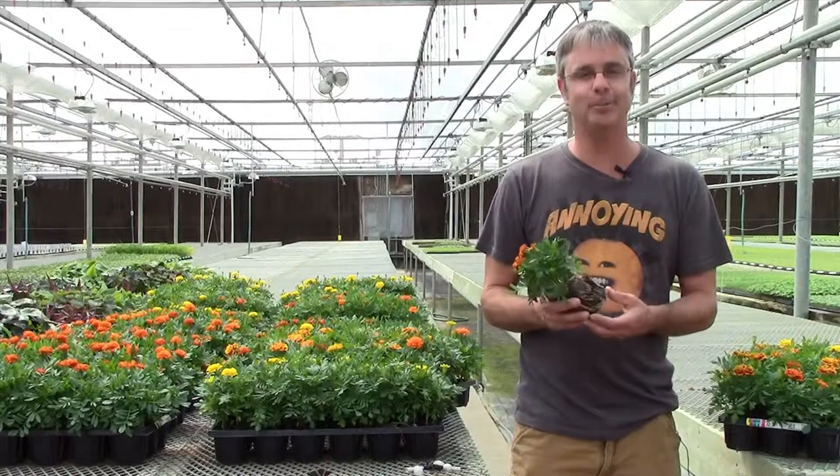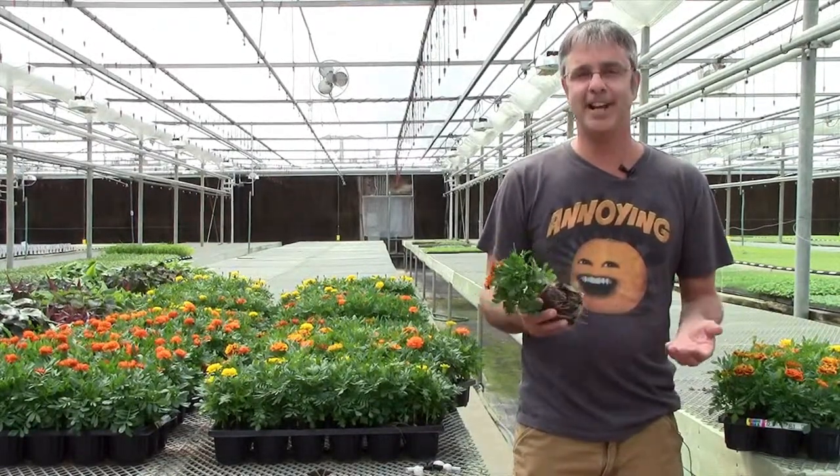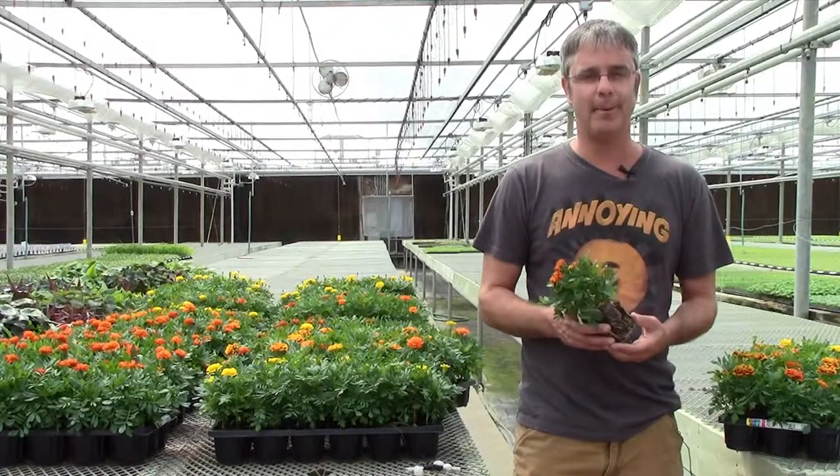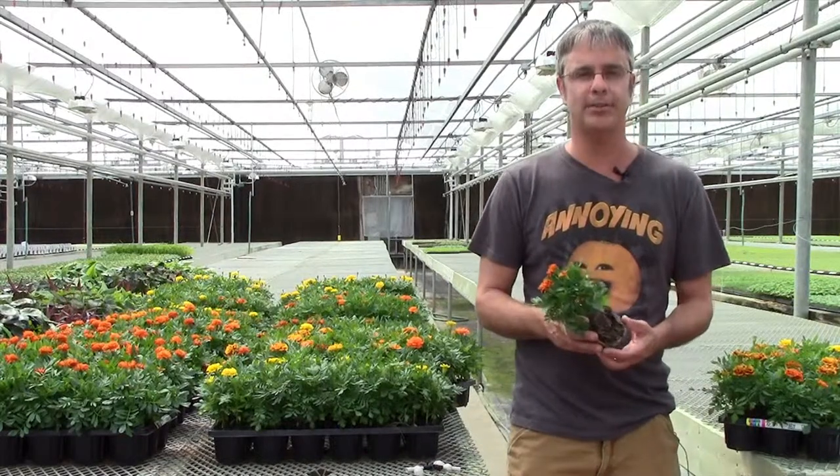Hi, I'm Max Culler with the Wanky Greenhouses. I'm here today to talk a little bit about, as well as provide an educational video on, how we produce Ellie pots.